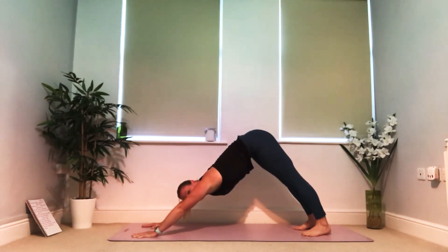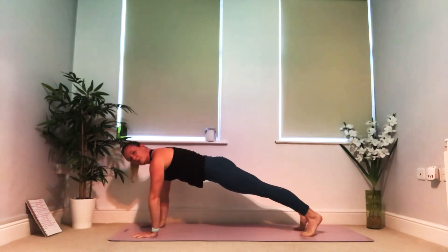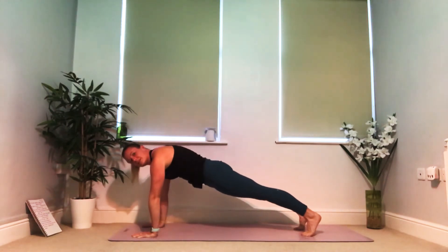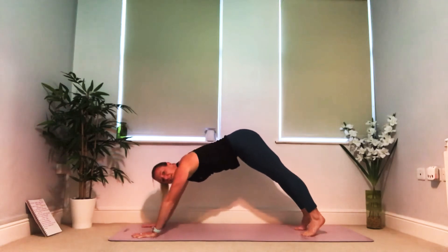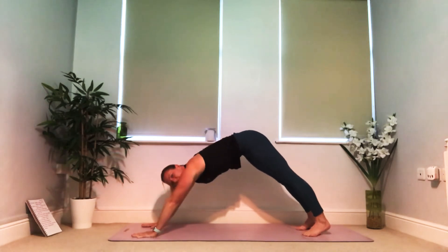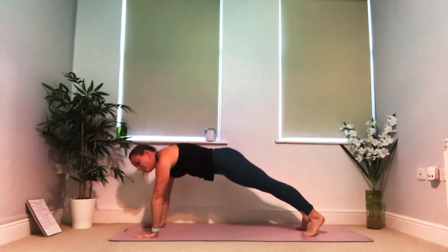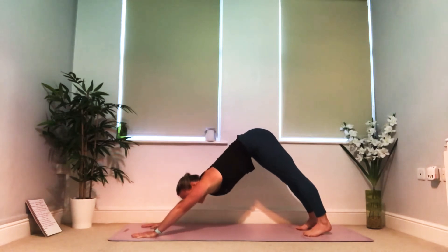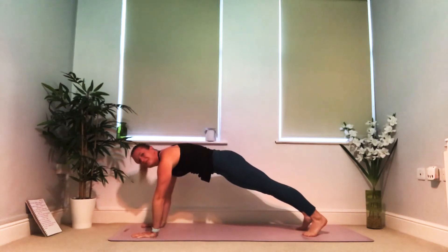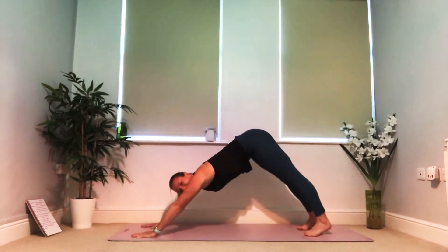Breathe in and lower the hips as the shoulders come over the wrists, rolling into a plank position. Come high onto your toes — watch that you're not letting the belly sink down to the mat, keep the belly button pulled in tight. Push away from your hands, lift the hips up again into downward facing dog. Let's go again: breathe in, rock forwards to plank, keep the body high, the hips just lower a couple of degrees, then breathe out and push back. One more time — breathe in, rock forwards, pull the belly button in, hold your plank, then push back.